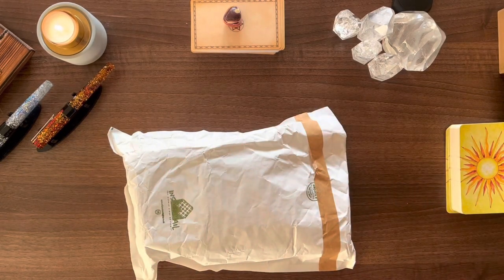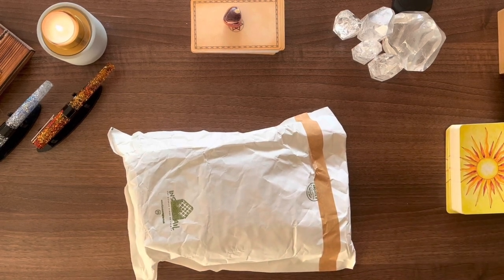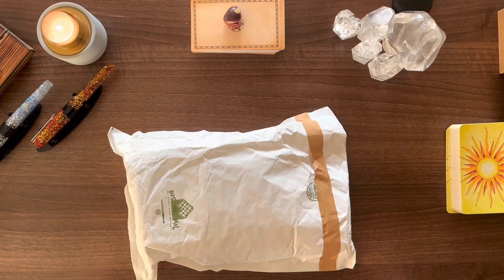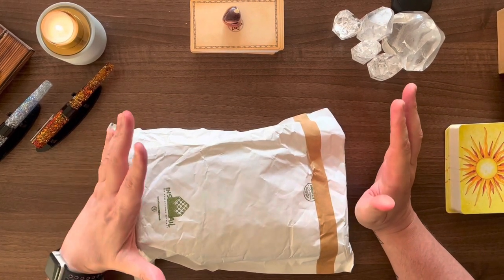Hello my dogs, it's Simon here. Welcome back to the Hermit's Cave. Today I'm coming to you with a pen and ink video.